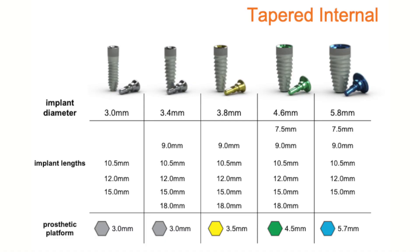The Tapered Internal has a 3.0 connection with diameters of 3.4, 3.8, 4.6, and 5.8 millimeters — anywhere from a 3.0 to a 5.8 diameter. With these diameters, lengths range from 7.5 millimeters all the way up to 18 millimeters. The width of the implant can determine available lengths, but there's quite an array of implant sizes, usable anywhere from narrow lateral positions to molars and premolars.